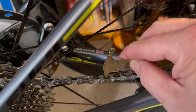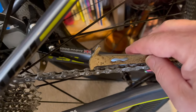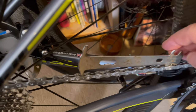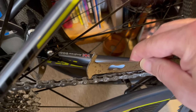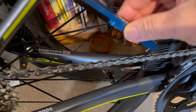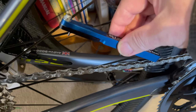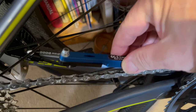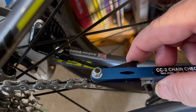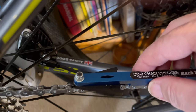That means the chain is still good, which is not surprising as it's almost a brand new chain. So at 0.75 percent it won't go in — if it falls in easily, think about getting a new chain. Now this more complicated checker has to fit in between the small gap — there it is, that's in there. Now if I turn this slightly until I feel some resistance, that is the chain measured.